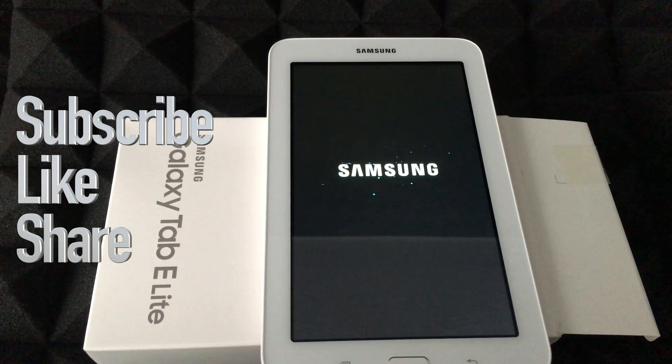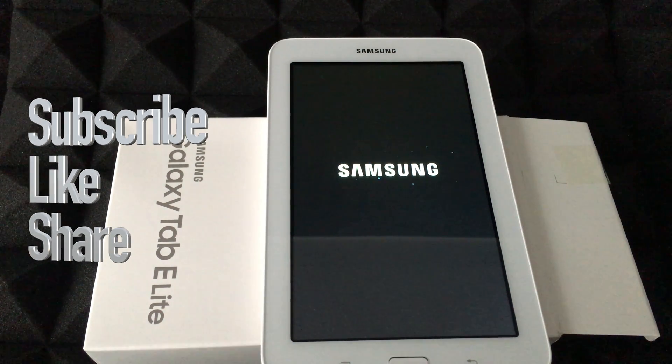That's it for this video tutorial. If you guys have any comments or questions, you can write them down in the comments area. Don't forget to subscribe and rate. Thank you.